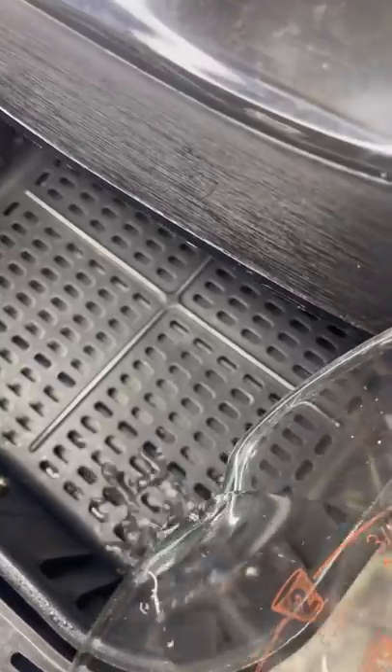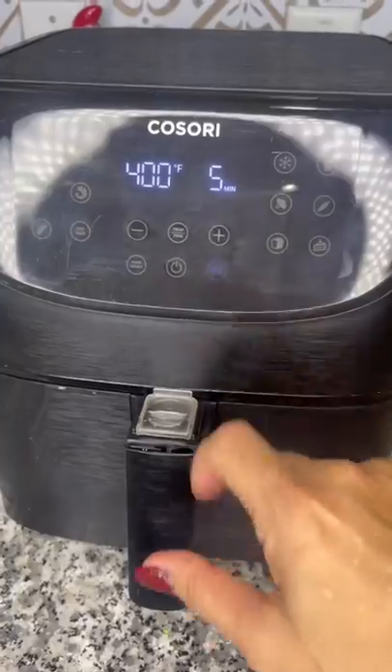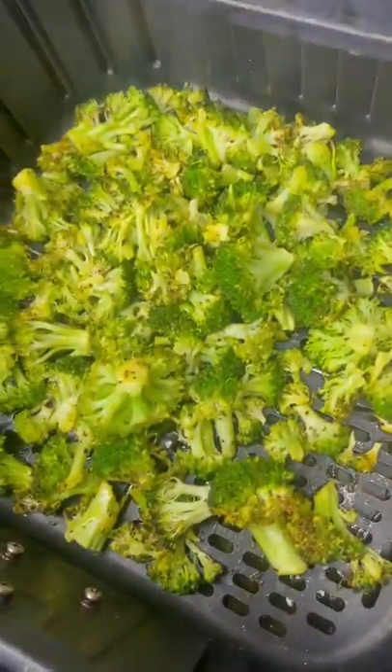Then add in a couple of tablespoons of water in the bottom of your air fryer. Add the broccoli and cook on 400 for five minutes. After that they're ready to eat.